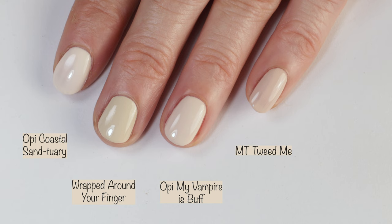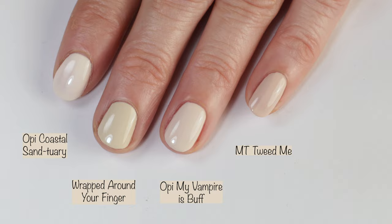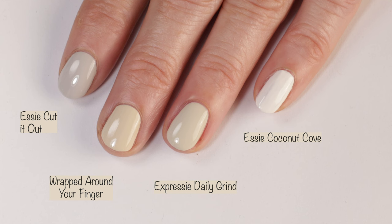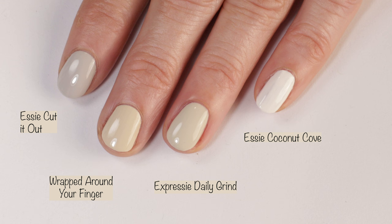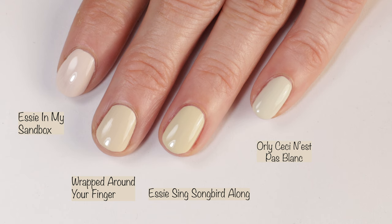Comparisons: here we have OPI Coastal Sanctuary, OPI My Vampire Is Buff, and Morgan Taylor Tweed Me — no dupes there. Next up we have Essie Cut It Out, Essie Expressie Daily Grind — I thought this was going to be more similar than it actually is, but you can see they are different. Essie Coconut Cove was quite a bit whiter. Essie In My Sandbox had more pink in it. Essie Sing Songbird Along is the more yellow-toned polish — it does have a little more yellow but is somewhat similar. And then Orly Sissy Napal Blanc — it is a little bit lighter.